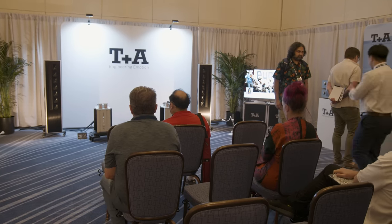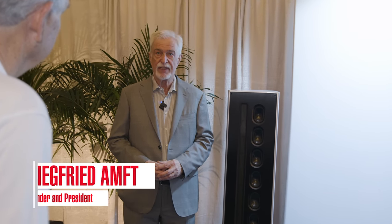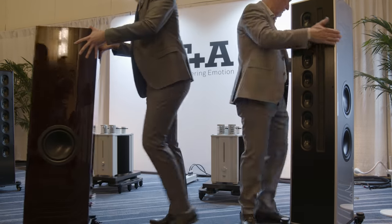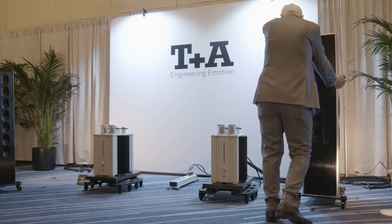Hello, my name is Siggy Amft. I'm the founder of T Plus A Electroacoustics. We are a German company and I founded the company in 1978. At the beginning the company was small and we started building loudspeakers, especially transmission line loudspeakers or active speakers with feedback systems.